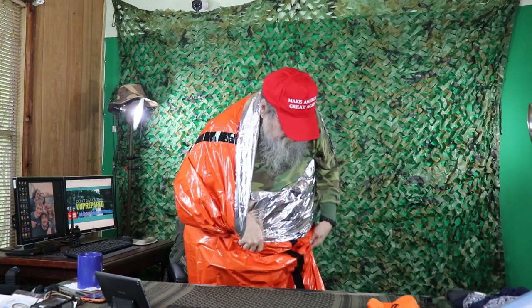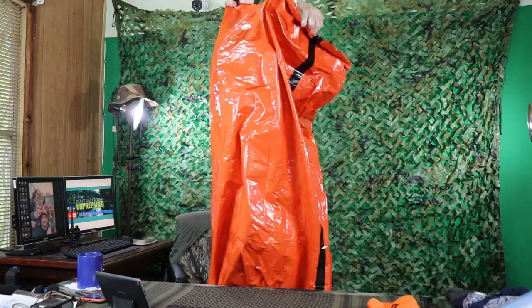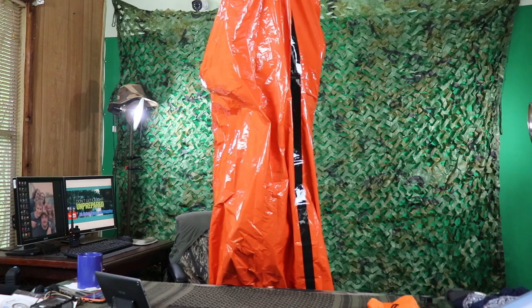Now, as most of you know, this is plastic. You don't want to leave your kids unattended in this, and you don't want to cover your face up. For one, this is going to get moisture inside just from your body sweating. Even though you don't feel the sweat, it will — and then you'll have moisture in here and you'll get your clothes wet. Then when you climb out of this, you'll be even colder because your clothes will be wet. So you will want to air this out once in a while during the night. But as you can see, it does cover me up pretty well.